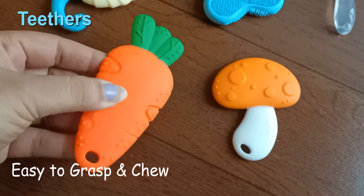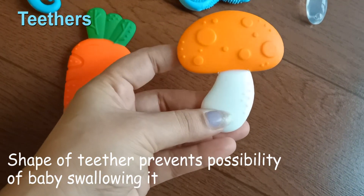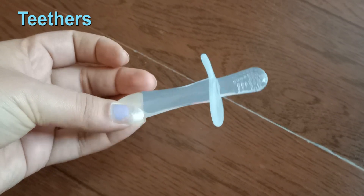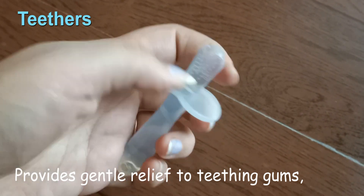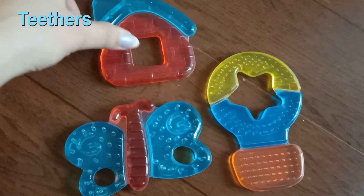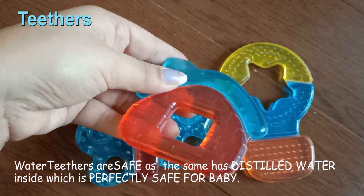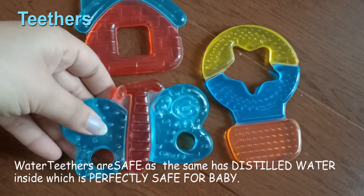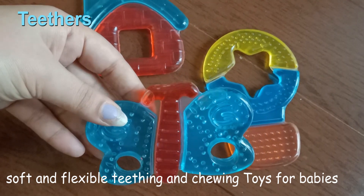This is a carrot and mushroom shaped teether. You can choose different shapes and sizes as per the requirement of the baby. These teethers prevent the baby from swallowing and provide gentle relief. They have pokes and texture. Next are water teethers — safe, with distilled water inside, which is perfectly safe for babies. They are soft and flexible, best for children as chewing toys, available in different sizes and shapes and colors.